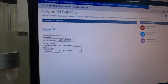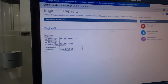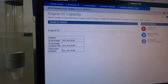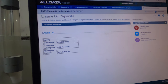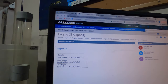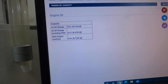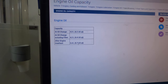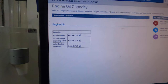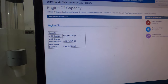The oil capacity is 4.2 quarts if you're changing the oil alone. If you're changing the oil and filter, it's 4.4 quarts. If you're doing a full engine overhaul — changing rings, bearings, everything completely dry — then it's 5.7 quarts. But just doing this oil and filter change, the engine is never completely dry, so you're good.